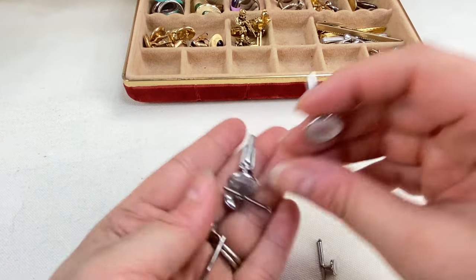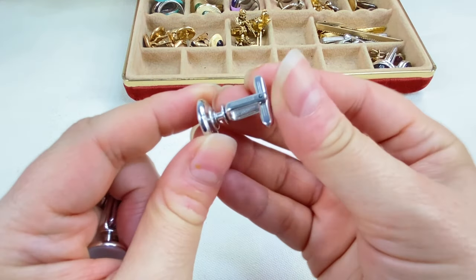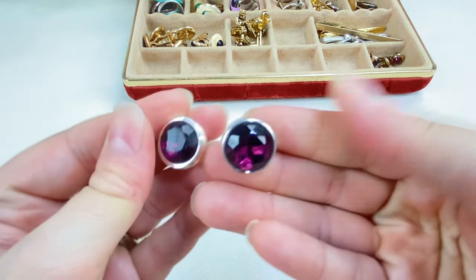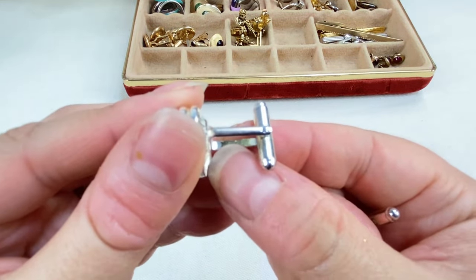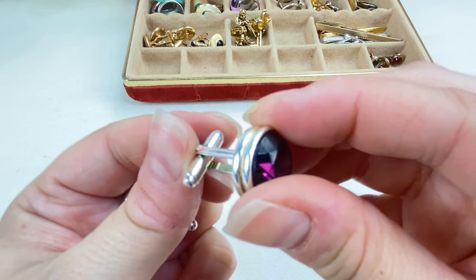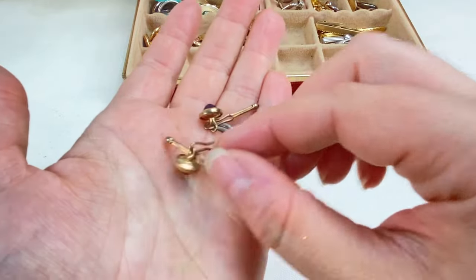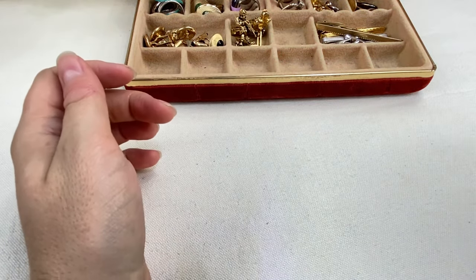We have some mother of pearl — a little set here — and these are marked Hickok USA. Hickok is another common men's jewelry brand. Then these are stunning — beautiful purple glass stones. The marks are usually on the inside for cufflinks; these look unmarked but very pretty with those glass stones. And this little set with the little glass red stones — very nice. It's always nice when they're pairs and sets.